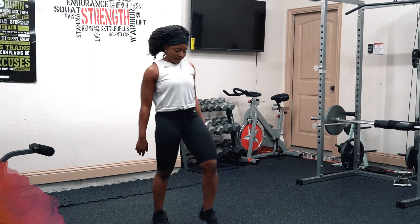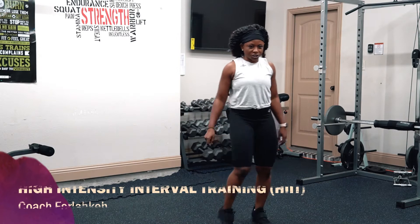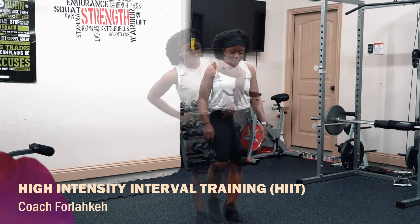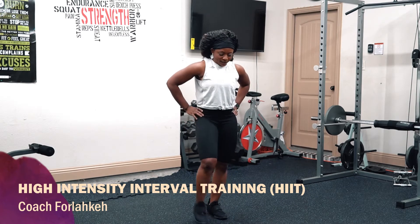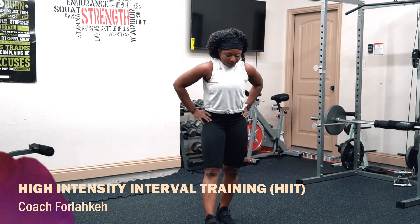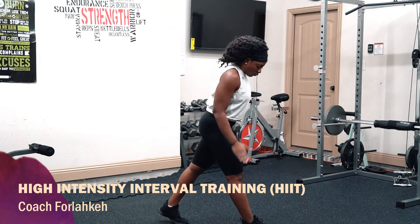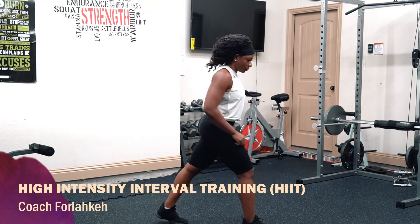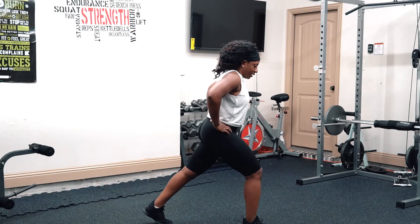Now we're doing jumping lunges — jump and lunge. You ready? Let's go. I want you to look at me from the side — I don't want your knee to go past your toe. We are doing six per side.